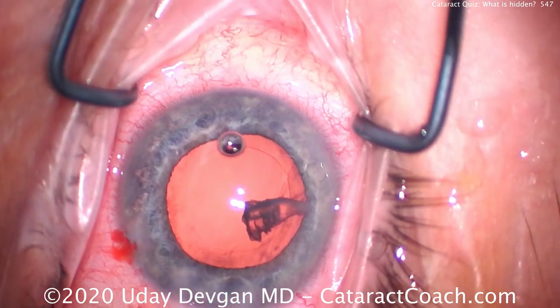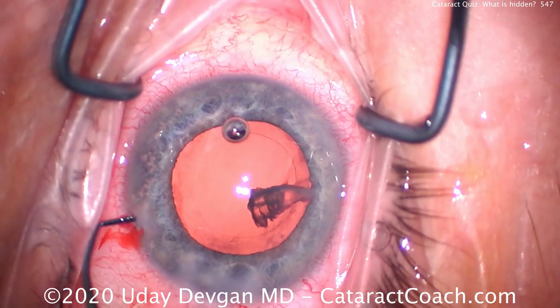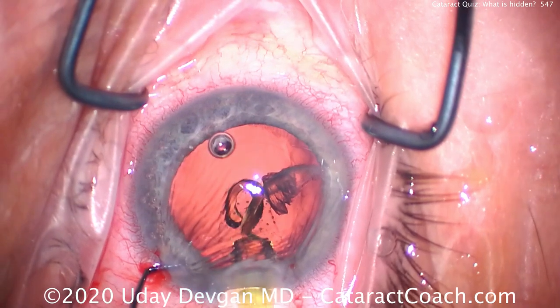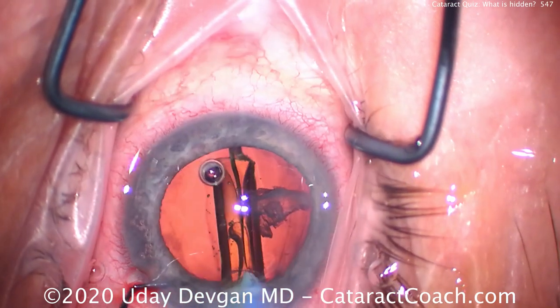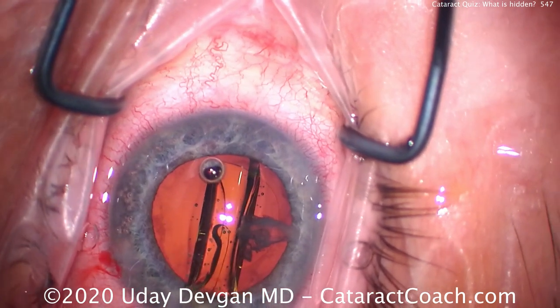Now use some viscoelastic to push that nuclear piece out of the angle and put it in front — there it is. Clearly, if you had left this in the eye it would cause so much inflammation you'd have to return to the operating room. So it's important to get this out on the day of surgery, at the time of surgery.